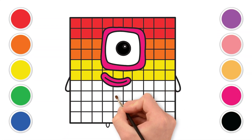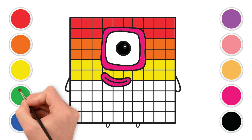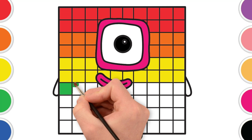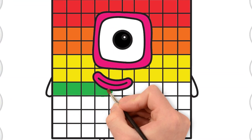Time for lovely green! Green like fresh grass or a tall tree. Let's color the fourth row with green. Wonderful green — you're making a fantastic rainbow!